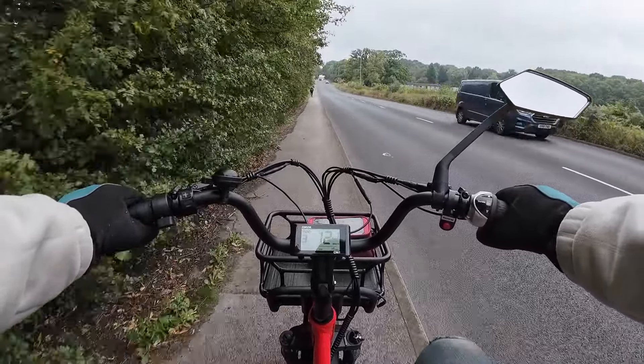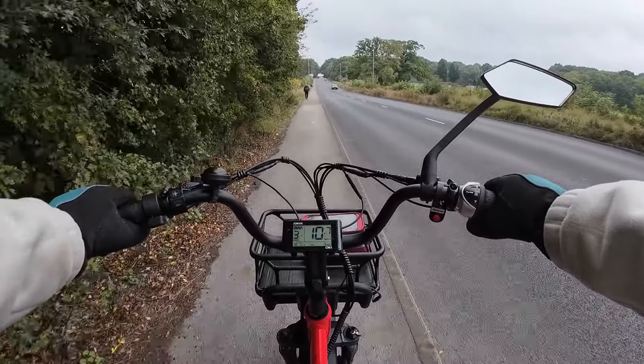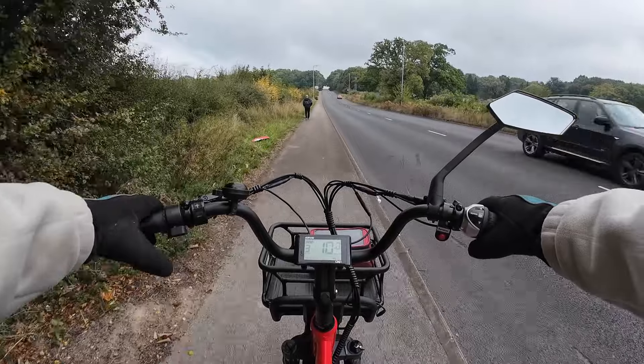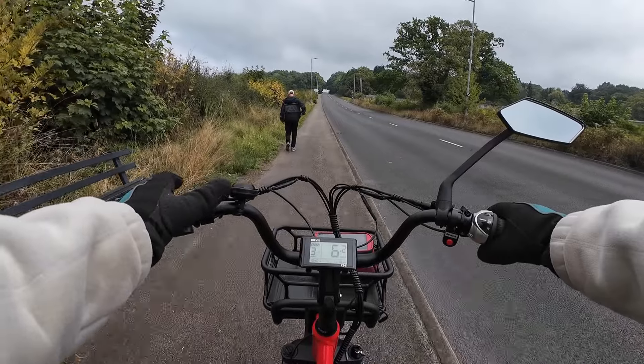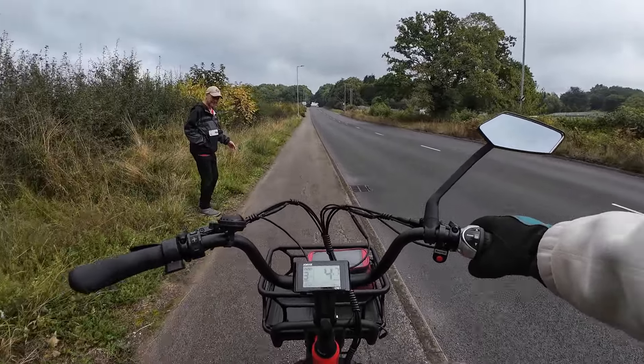Looks like I've got a gentleman to get past here, so I'll ring my bell in a moment to let him know I want to go past — that's if he can hear me with the traffic. He can't hear me. Hello. Thank you.